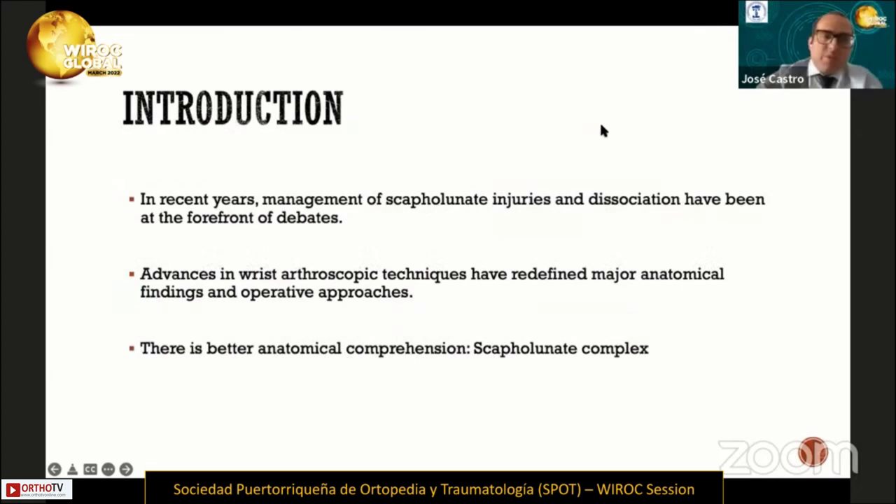In recent years, management of scapholunate injuries has been at the forefront of debates. Advancing arthroscopic techniques have redefined major anatomical findings and operative approaches. For that reason, there is better anatomical comprehension, and today we talk about the scapholunate complex.